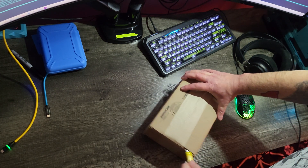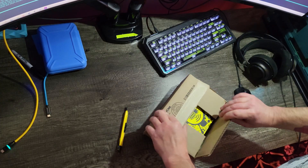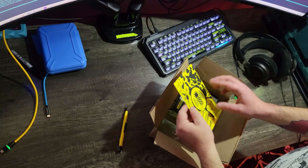Welcome back to the channel — I haven't been posting a lot of stuff. Wanted to do this short unboxing here. There's a cool signed card — that's sick.